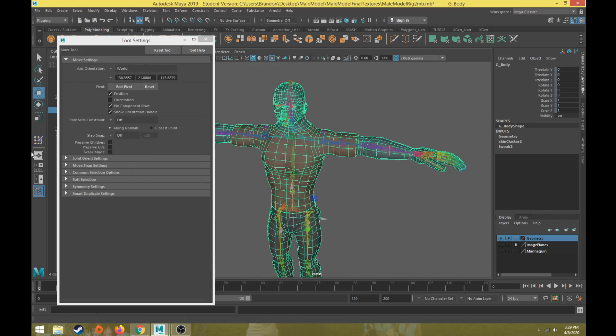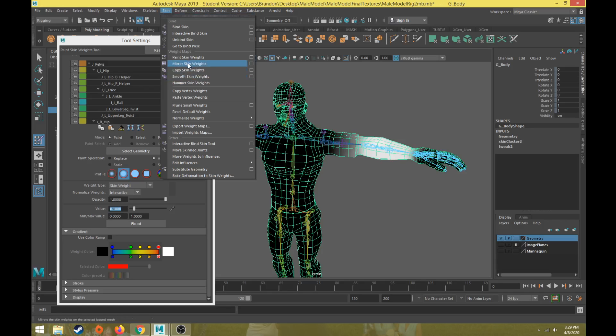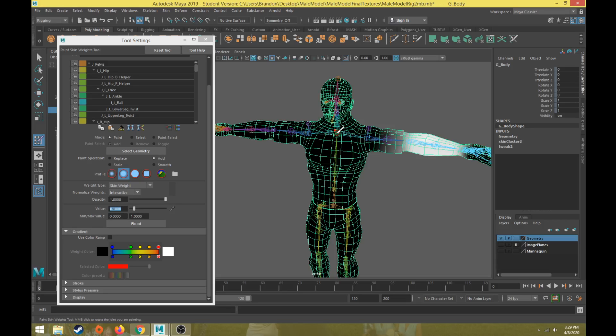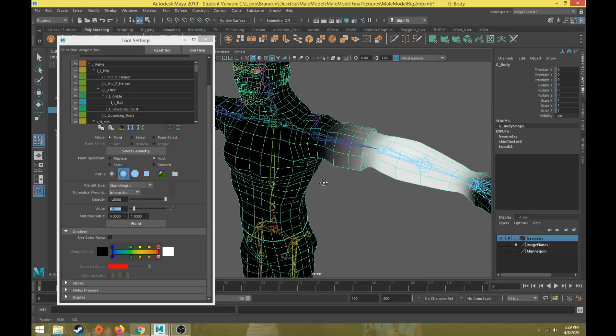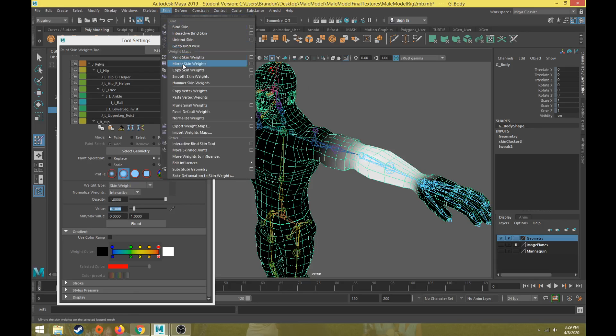For the overview process, we're going to paint on one side of the body and then mirror the skin weights to the other side. So you only need to paint the skin weights on the left side of the body and then mirror them over, because the geometry is symmetrical. If your character is not symmetrical, you can't use the mirror skin weights tool and would have to paint the other side separately. If the geometry is symmetrical, you only paint one side and then use mirror skin weights.